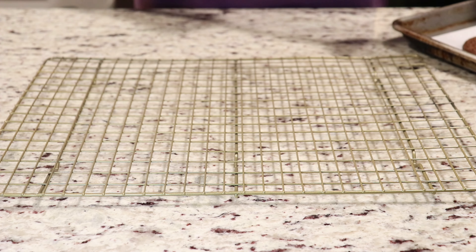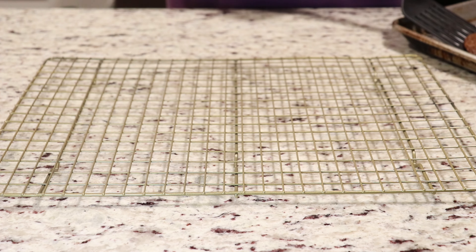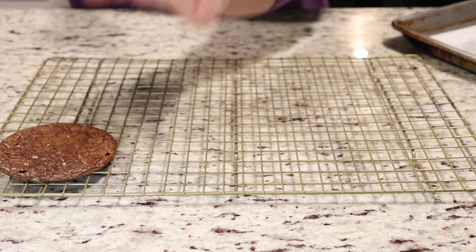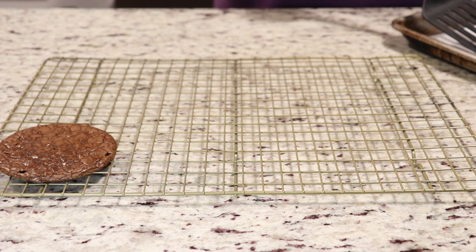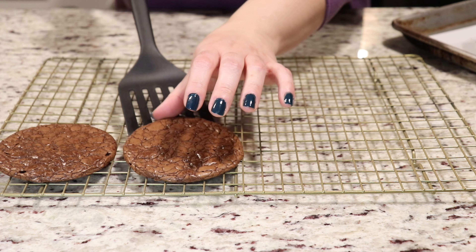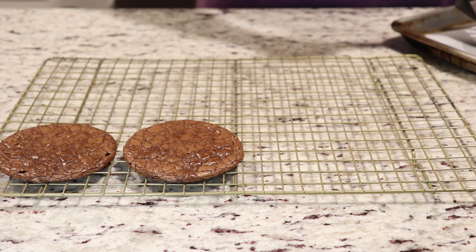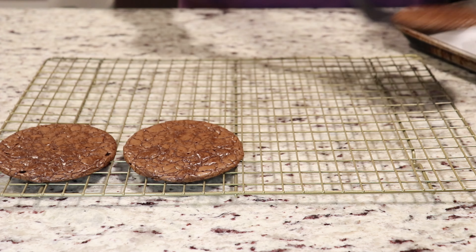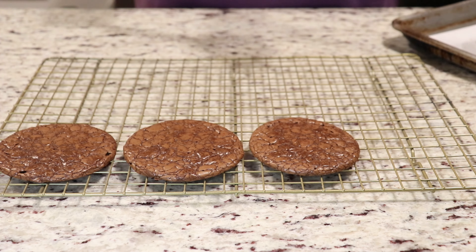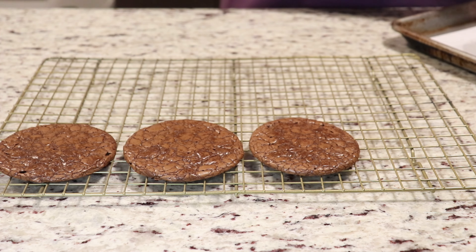My cookies are here on the cookie sheet. They baked for exactly 10 minutes. Now you want to make sure that you allow them to stay on the pan — on your cookie sheet — for 5 to 7 minutes before removing them, because they're very delicate and they might start to break on you. Allow them to cool completely on your cookie sheet, and then you are ready to serve and to store in your food-safe containers.